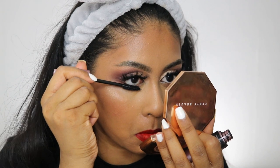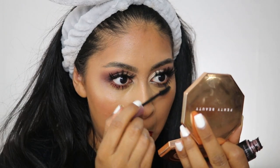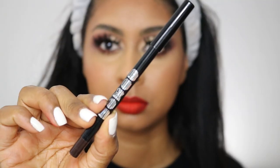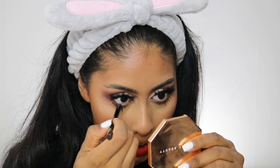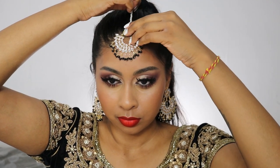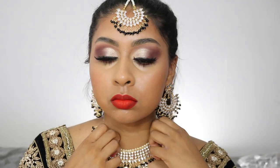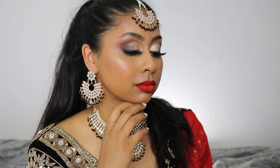I put a bit of Maybelline Lash Sensational mascara on my lower lashes as well, along with the Buxom eyeliner in brown on my waterline — it's a gel eyeliner, super creamy, and it just glided on. The jewellery is from Southall; my mom got this whole set for about £10, which is insane — it's really nice. The sari is from Omsara; I did post a photo on Instagram so make sure to follow me on there.